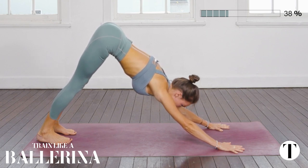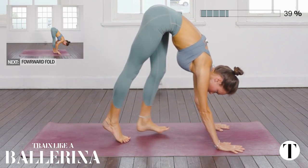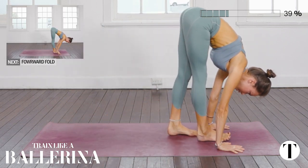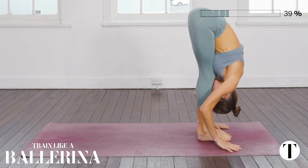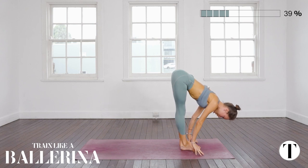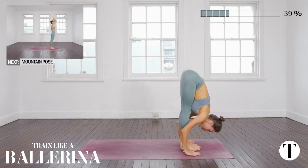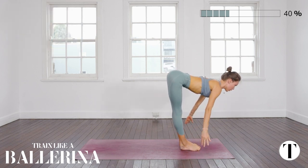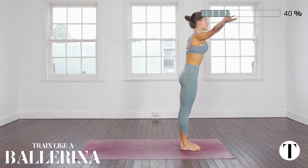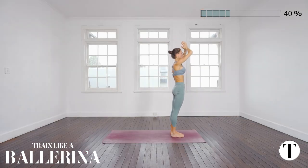Look forward and begin your journey to your hands at the top of your mat — take as many steps as you need to get there. When you get there, inhale halfway lift, flatten the spine, exhale to fold. Ground down into your heels as you rise all the way up to stand. Exhale Samasthiti.